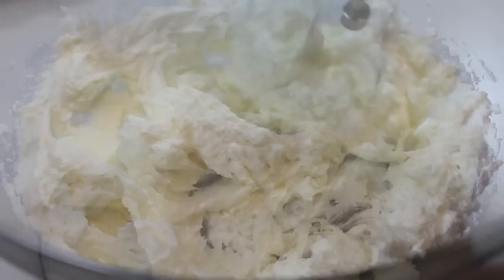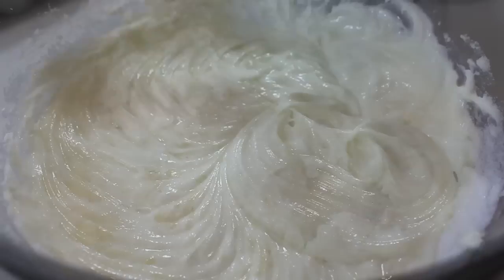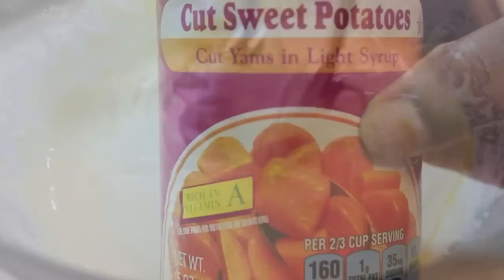Now it's time to work with our cream cheese. We want to whip it up nice and fine so it's fluffy, airy, and smooth, and then we're going to pour in some granulated sugar. Mix those two ingredients, then add in some vanilla extract — I like pure vanilla extract. Add in some eggs and mix until it's nice and smooth.